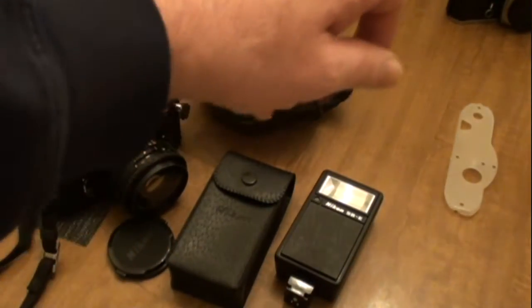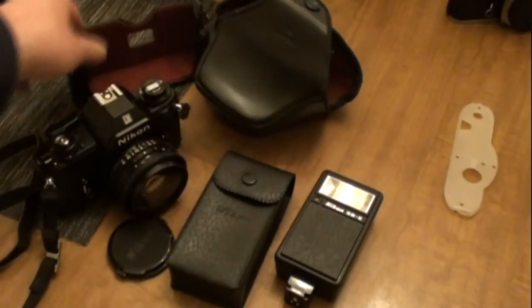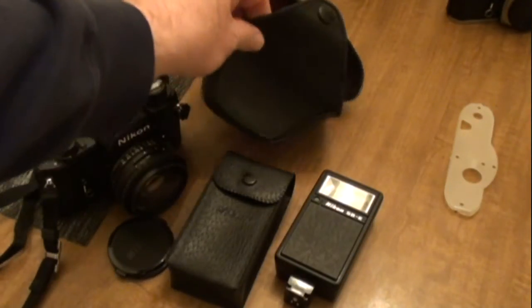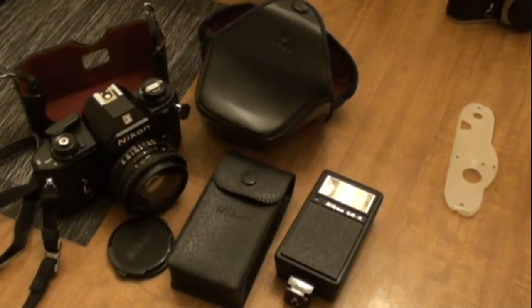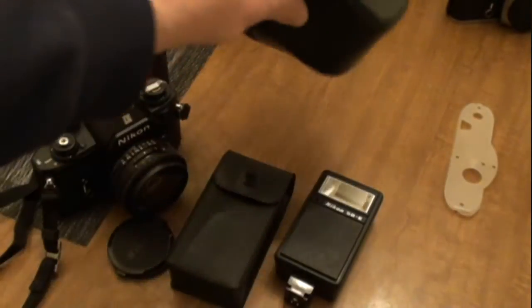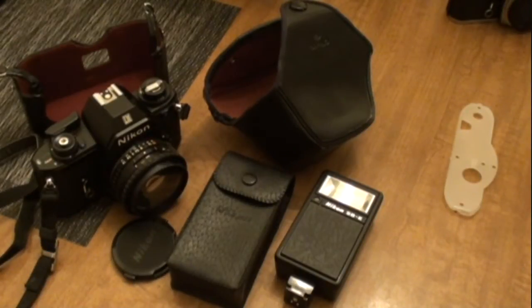This flash is actually designed to work with this camera and also with one of the other cameras I'm going to show you. The camera came in a case — I thought at first it might be a cheap camera because it was just sitting on top of the display case. But the best thing about all this is the price: $9.99. That is such a cool deal. So that's the Nikon EM.